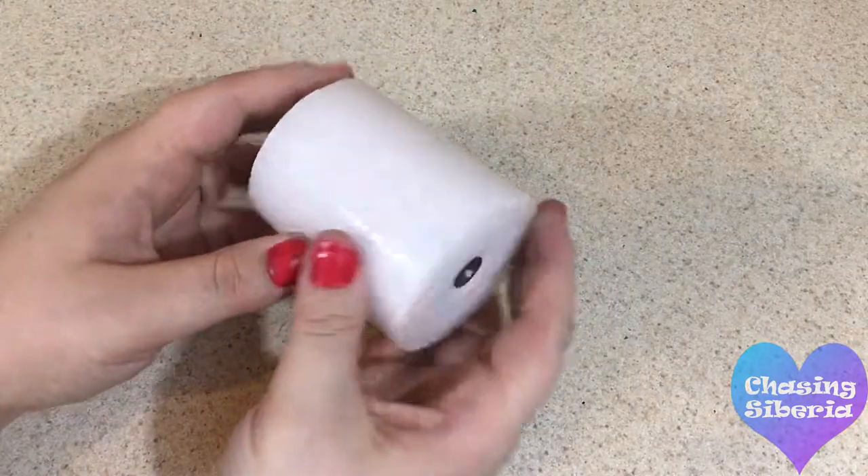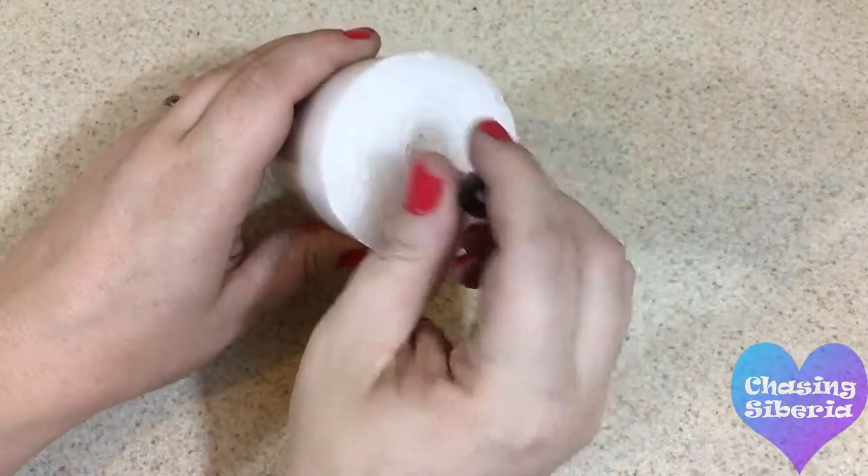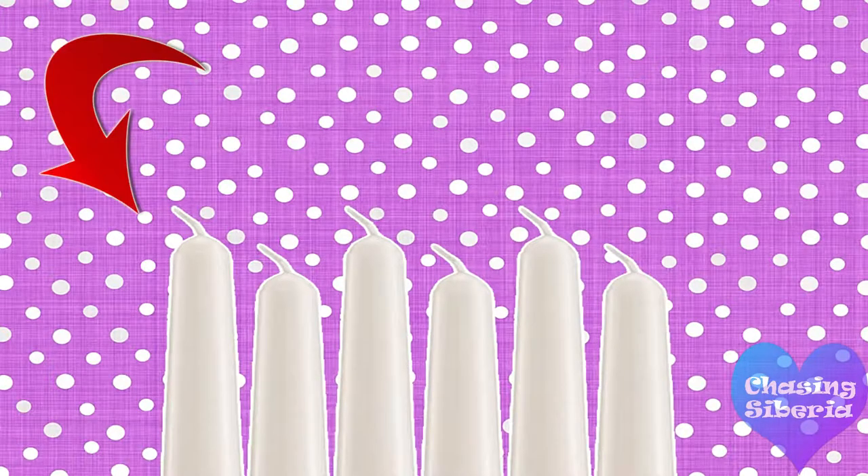First thing you're going to do is remove the wicks if you're able to. It's not as easy as shown here — sometimes it is harder to remove them, in which case just find a way to remove them like I had to. You can also buy taper candles and break them in half to get the wicks.